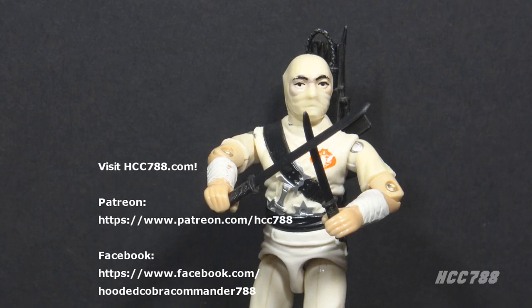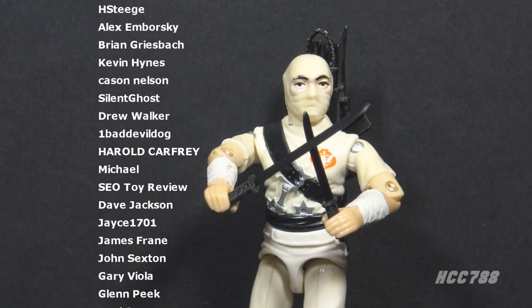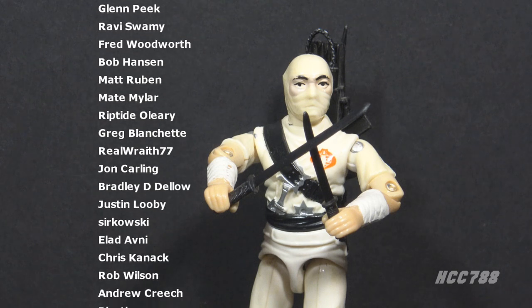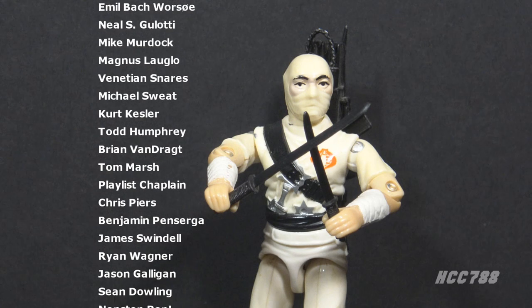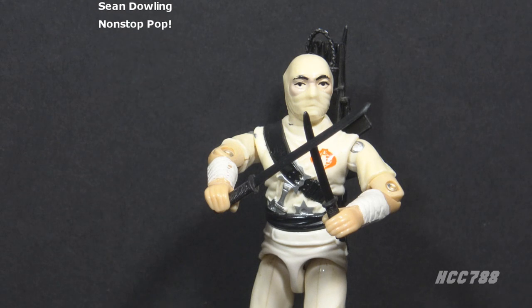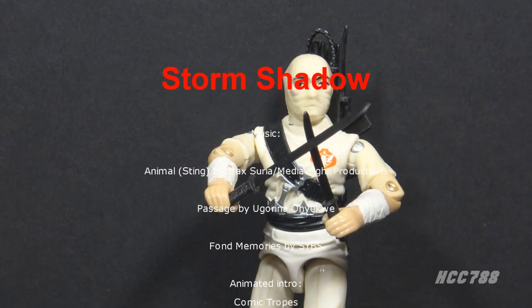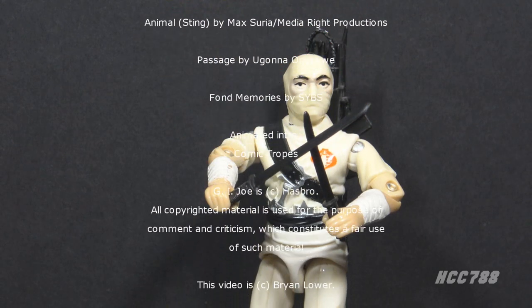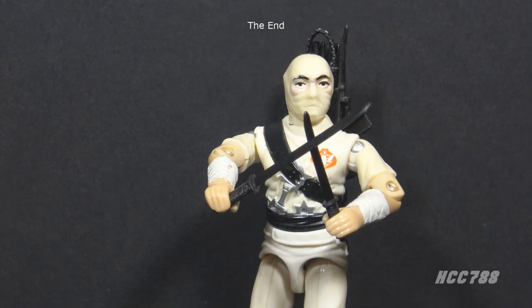That was my quick look at Storm Shadow, truly a fan favorite. Please subscribe to the YouTube channel for full G.I. Joe toy reviews, and check out my huge back catalog of reviews. Support the channel on Patreon so I can continue doing these videos. Find me on social media, on Facebook and Twitter, and I have a website, hcc788.com. Thank you for watching. I'll be back soon with another G.I. Joe toy review. Until then, remember, only G.I. Joe is G.I. Joe.